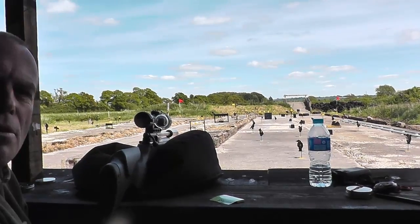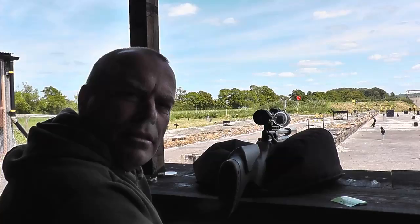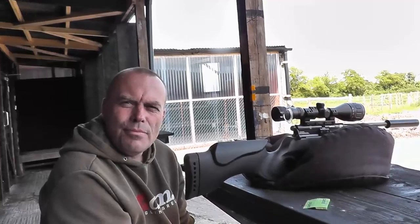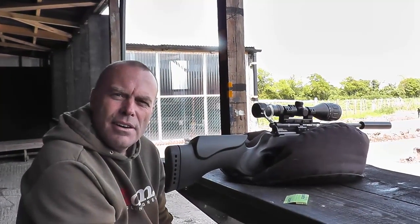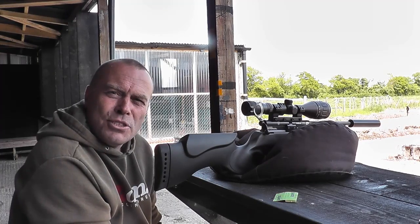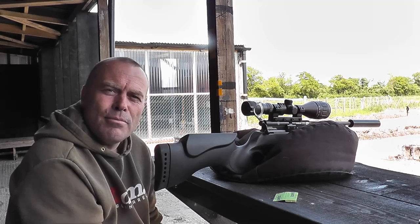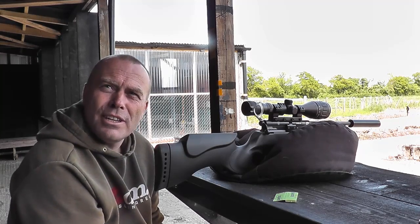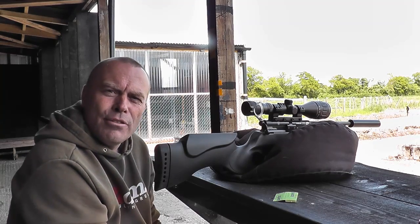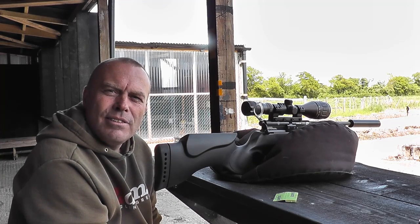So how long have you been shooting your air rifle, Nigel? Just after Christmas is when I started. And you hadn't shot an air rifle before at all? No, never. Used to shoot shotguns and then went over to the air rifle. What do you think of the calibration — do you think it works or do you think it's all just a myth? No, I think it definitely works — it's superb.